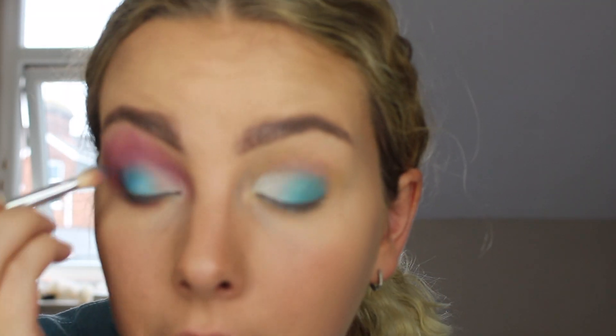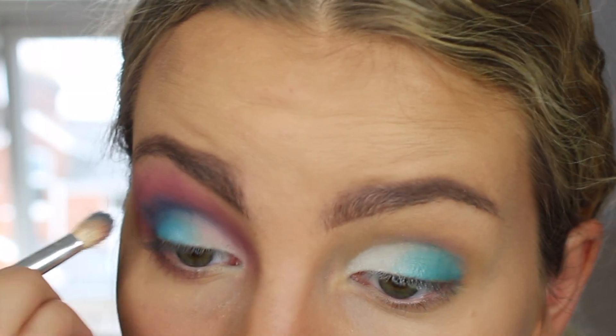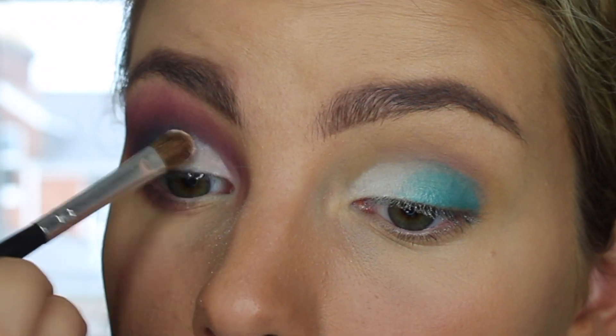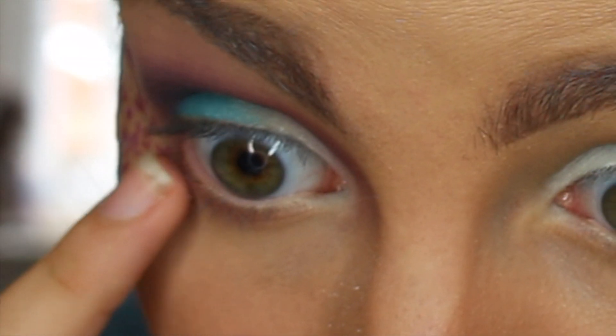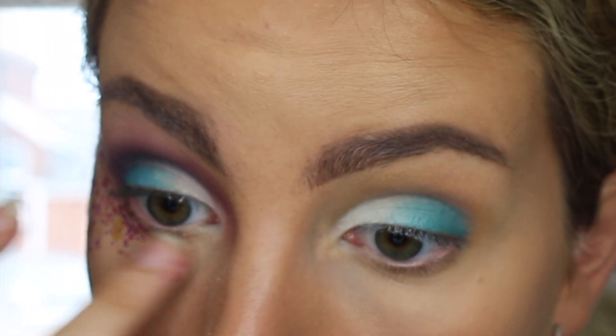I'm going to then take a dark blue and put that in the crease between the purple and light blue. Finally, I'm going to wet this brush one more time. Next, I'm going to add the glitter — taking some of this glitter glue. Do the same on the other side.